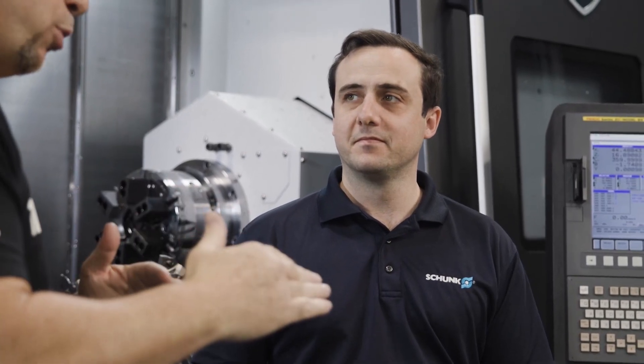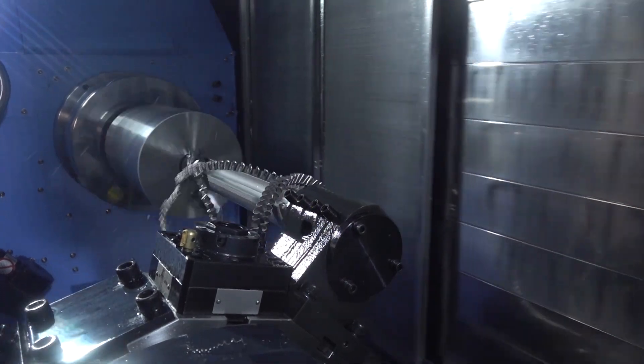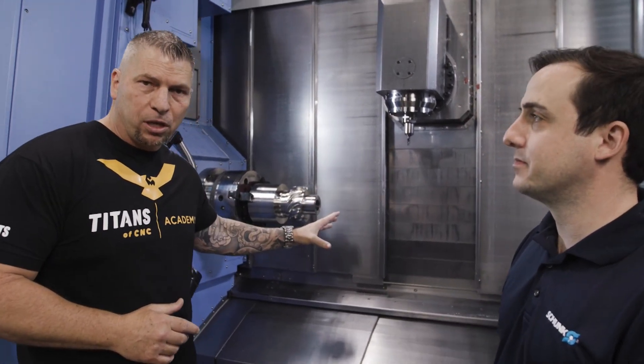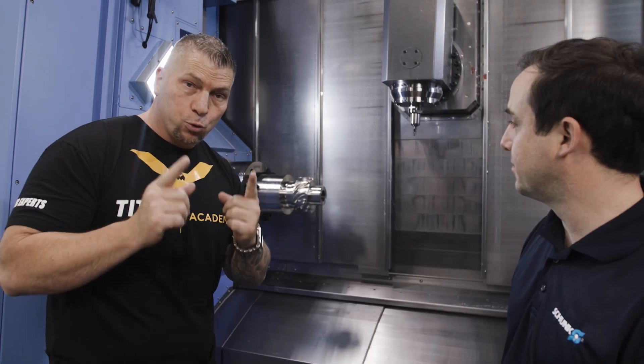But we stayed cool under the pressure, and at the end of the day we came right back and drilled that hole live on camera. The actual part is right here — it's not finished, but after Boom Basic we're going to finish the rest of it and film it.